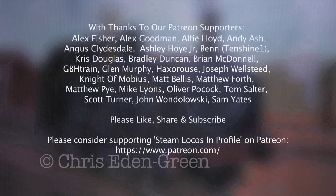So there we are. I hope you enjoyed watching this as much as I enjoyed painting it. If you like what you see and you'd like to see more, then please feel free to like, share, subscribe, discuss, and contribute to Steam Locos in Profile on Patreon. And why not have a go yourself? Why not paint your engine?